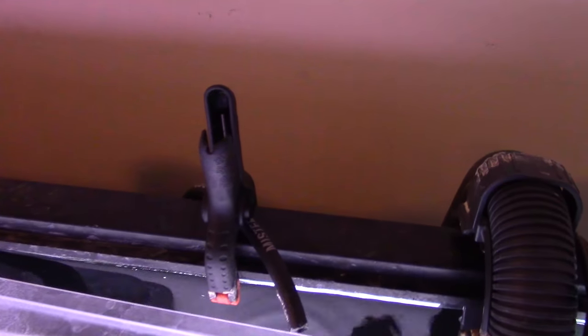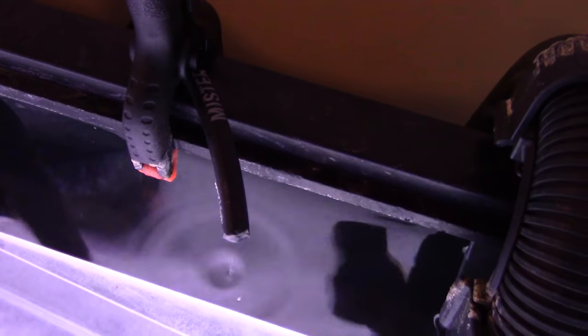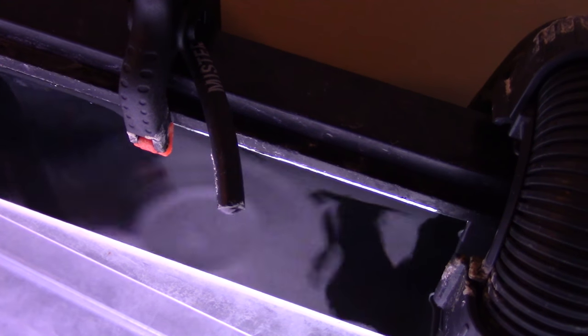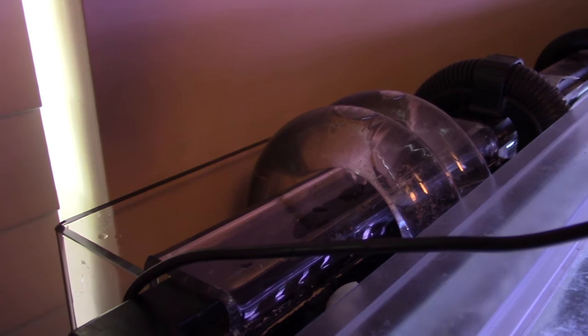Also running that same drip system on this tank — you can see that here, dripping steadily into the tank, which is awesome. And then on this tank, similar to the other one, is this eShopps overflow box. It's actually the same model of overflow box, and I just use this one because it has the dual tubes here, just for backup. That goes down and flows into my basement with all the other tanks into the drain system, and it works great.